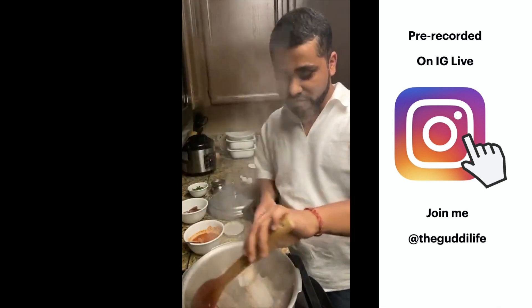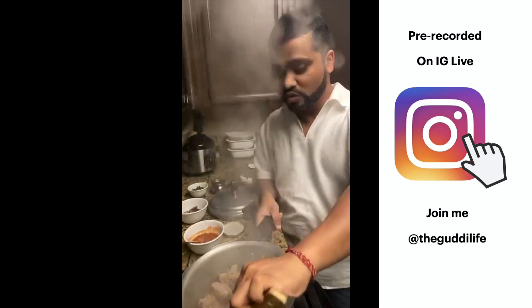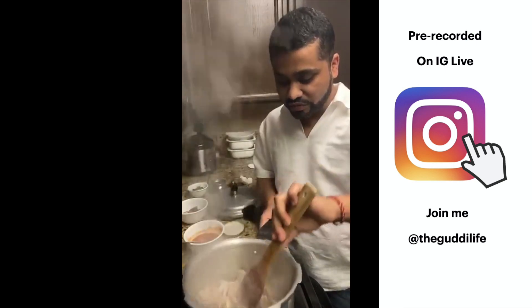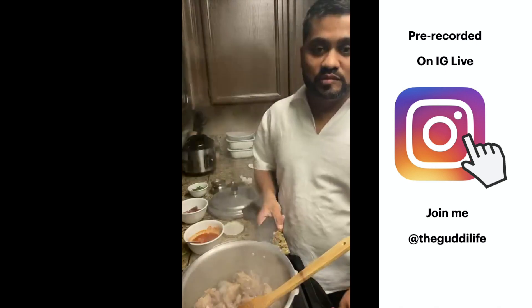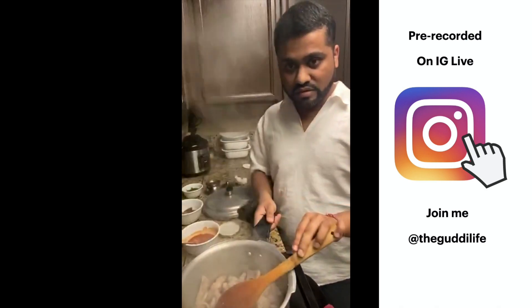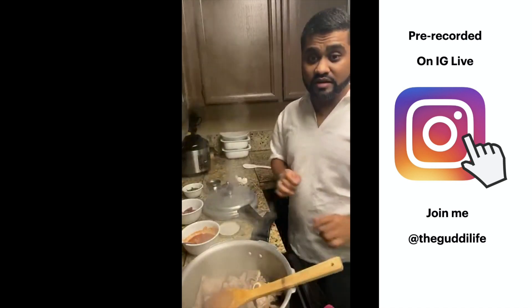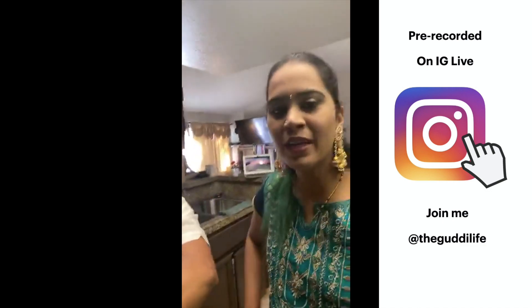Are people going outside? In California we're not going out as much. A few hair salons and nail salons are opening up — it'll be interesting to see what happens in the next couple of weeks. One viewer mentions it's raining — we're in California and it's super hot here. A viewer joins from Alberta, Canada — thanks for joining!